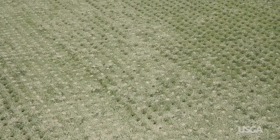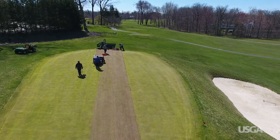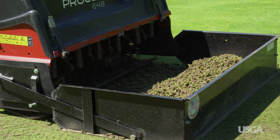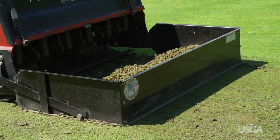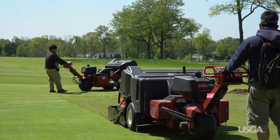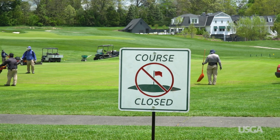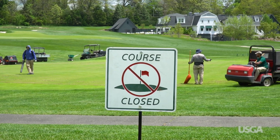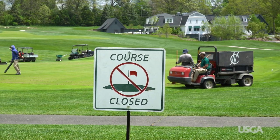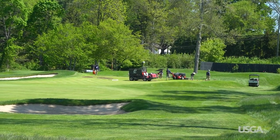So, how does it all work? First, the superintendent determines which method of aeration to use. They might make small holes more often or larger holes less frequently. They can remove cores, punch holes, inject sand, or use some combination of the many techniques available. Dates are then scheduled, with careful attention paid to the golf calendar and available labor. Finding a time with optimal weather is also important in helping the grass heal faster.